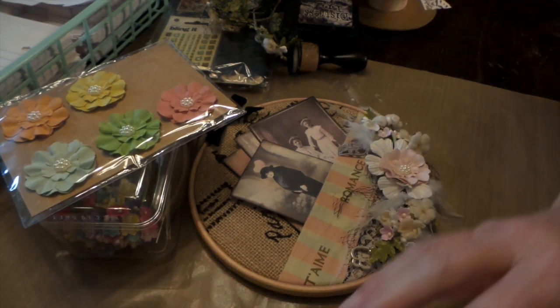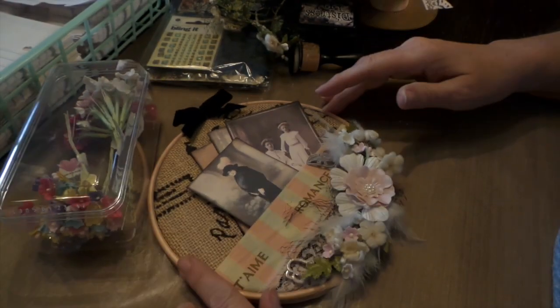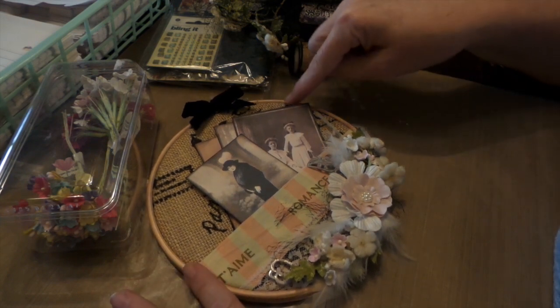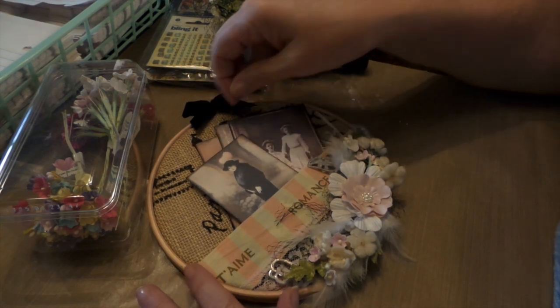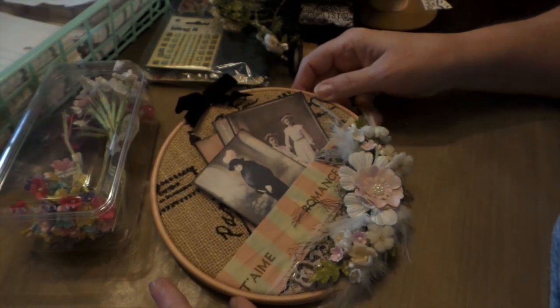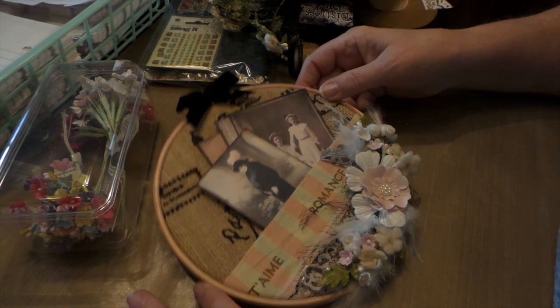Her theme was shabby chic and I'm not a shabby chic person but I made an attempt. The idea was to make it a pocket so that you can put like a gift card and stuff in. It was just a small hoop — I think this is maybe a 7 or 8 inch hoop.